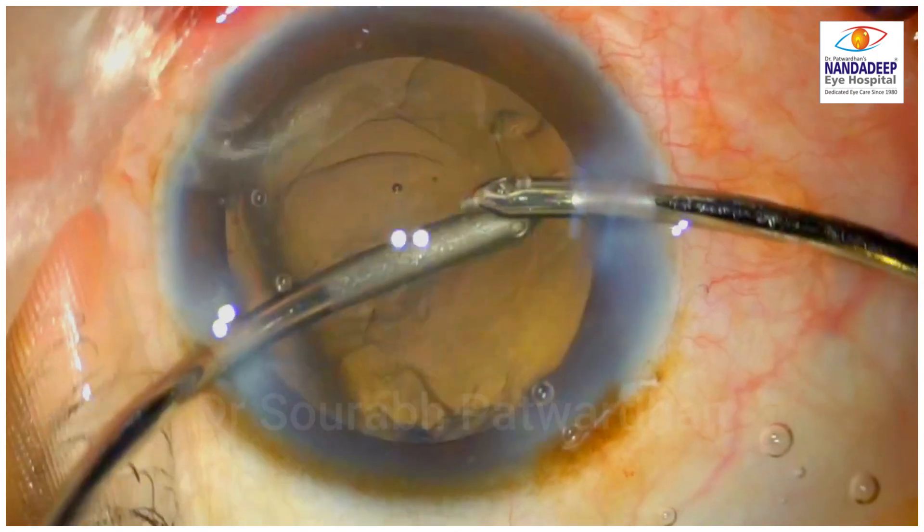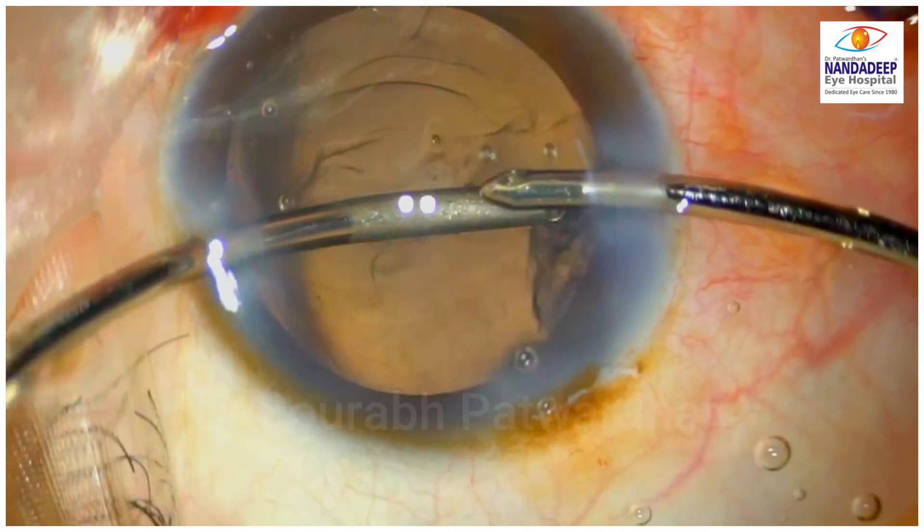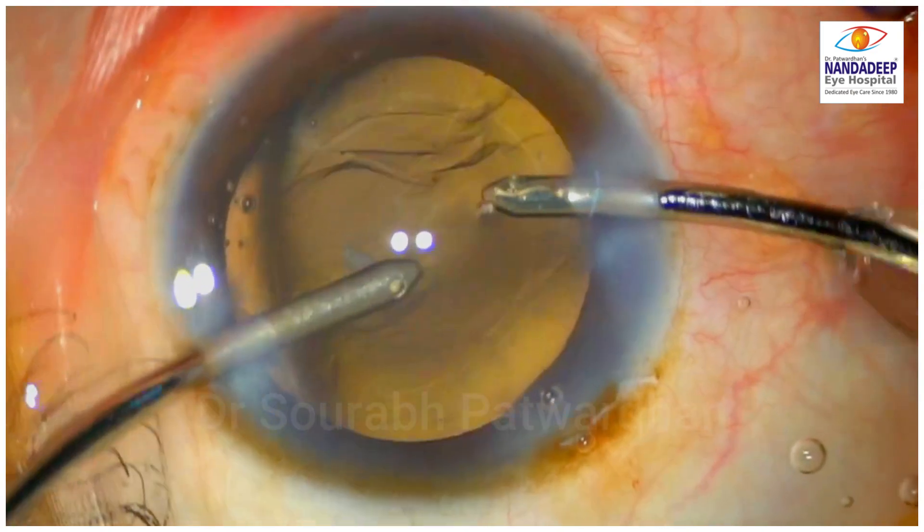And as you move this cortex tangentially, it gets over the CTR — you can see here, it comes out over the CTR. So I think it is not very difficult.